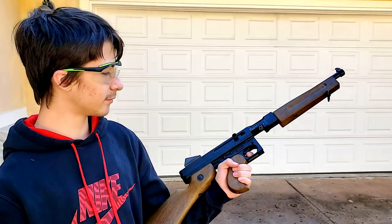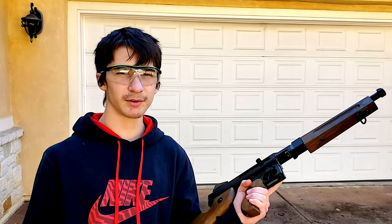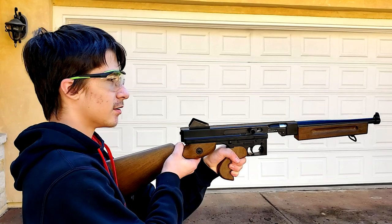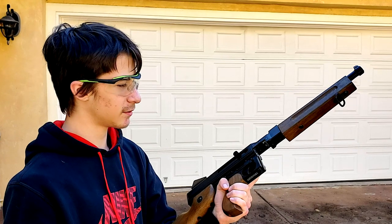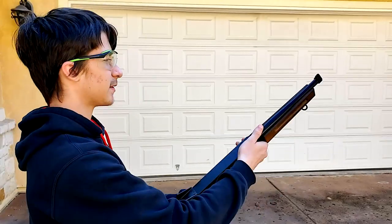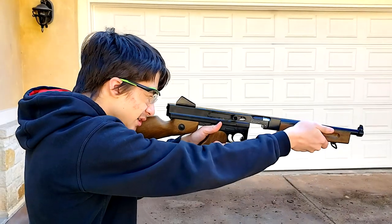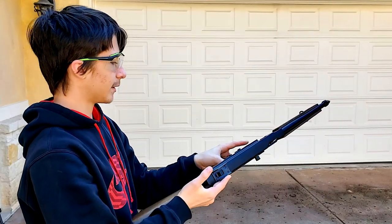Here's how it feels shooting. The trigger pull is kind of long but it's okay. There isn't very much kick on semi — you can't really feel anything. However, on full auto you can definitely feel it, because it's hitting your shoulder a lot. It isn't very powerful; it's just that the rate of fire is so fast you can definitely feel it. I really like aiming with these sights — it's very easy to aim and keep your aim especially on full auto.